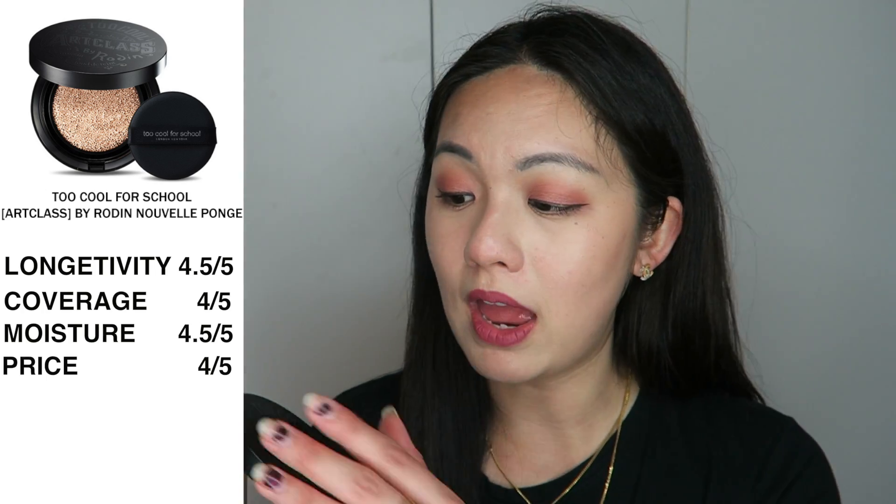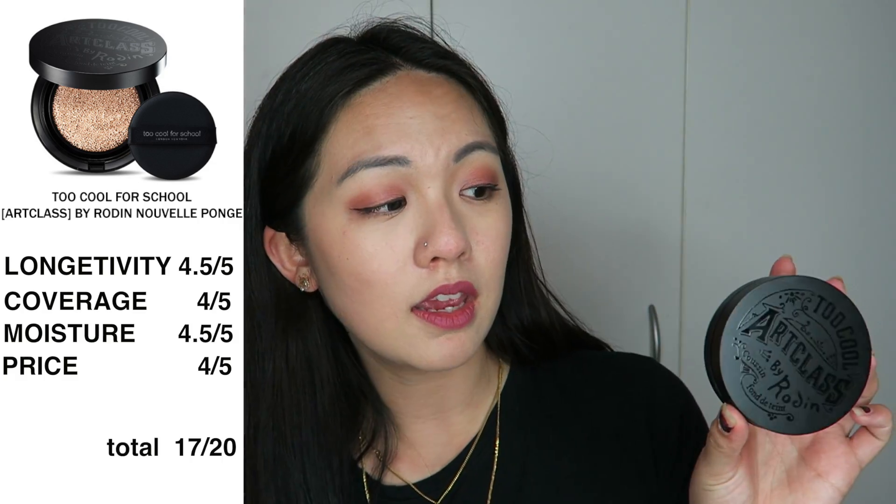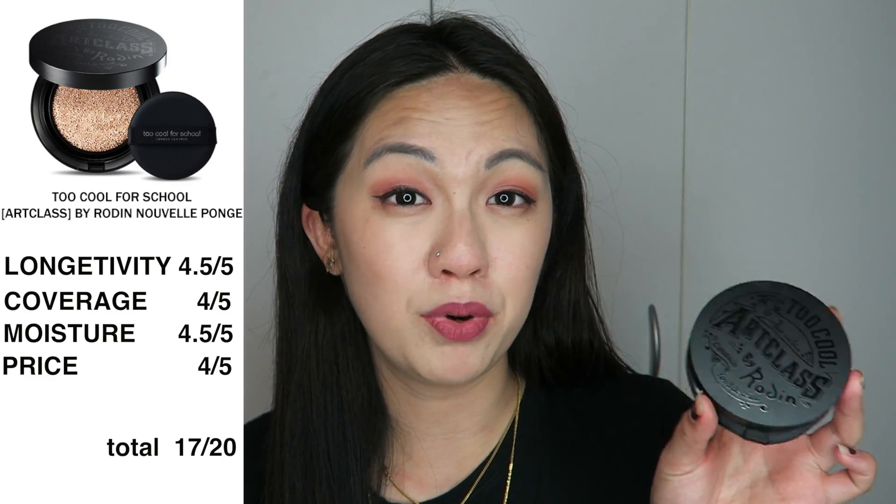For price, I'm giving this 4 out of 5 because it's only 16 USD where I got it from, but it doesn't come with a refill. If you're someone like me who uses a lot of cushion foundation, it will run out pretty quickly. I'll find out if a refill is available because I'm not entirely sure.